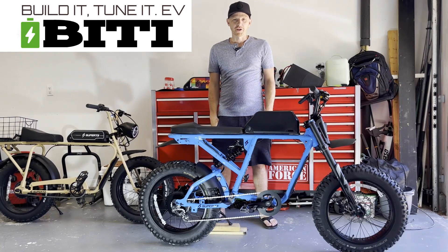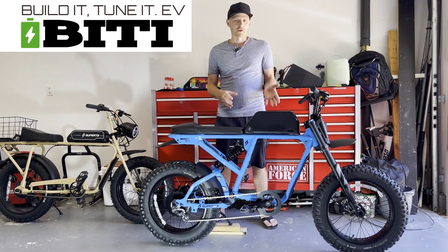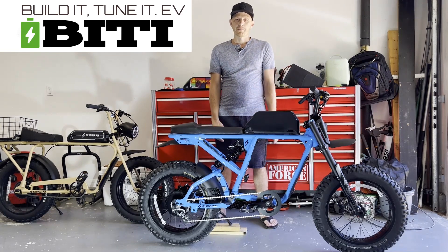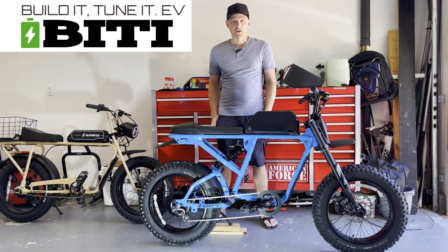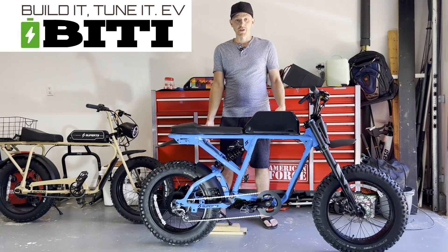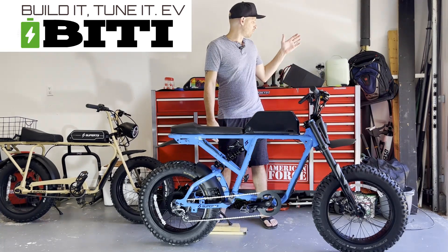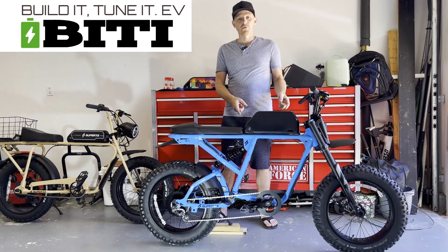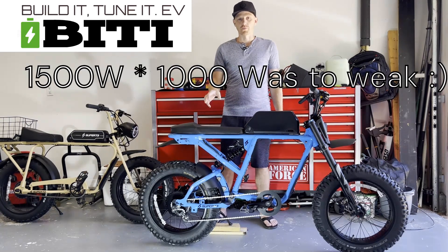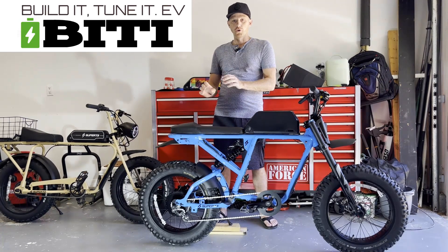Hello, Mike from Build It Tune It EV here. Today we have our new 2022 Super 73 Mojave, which some of you following the channel may have noticed is converted with a 72-volt battery and the Phase Runner. One of the most commonly asked questions in the comments was whether it would work with 48 volts or 52 volts, and how the torque would respond. So today we have just that — to my right we have a 48-volt battery, to my left a 52-volt battery, and we already have the 72-volt battery in the bike. I'm going to detune the controller to 1000 watts to keep it fair, so that we know each one of these batteries is capable of producing that wattage — no field weakening.